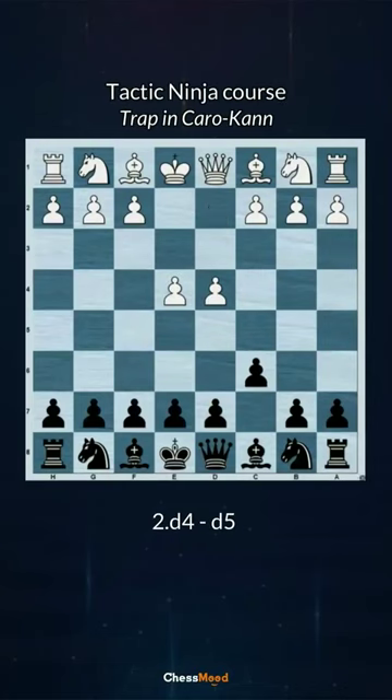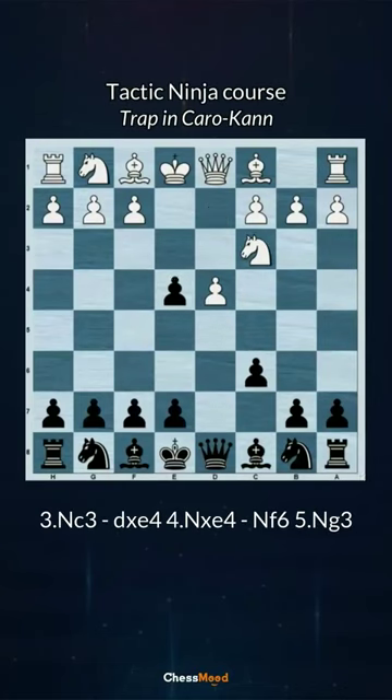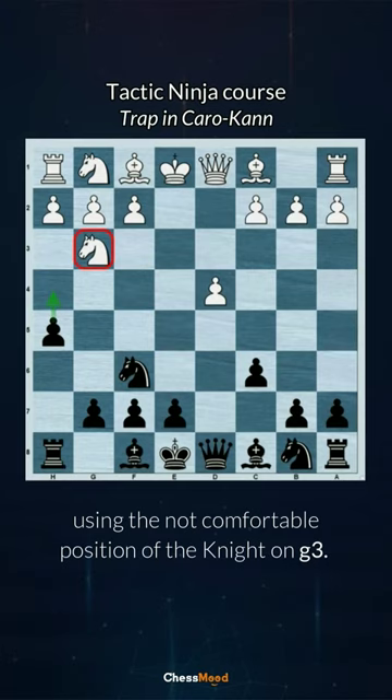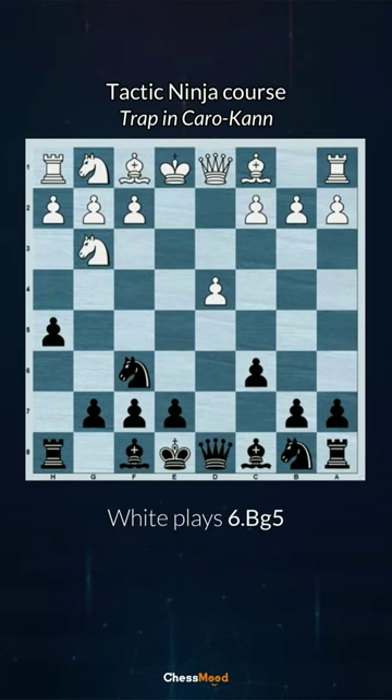e4 c6 d4 d5 knight c3 d5 knight e4 knight f6 knight g3 h5 — a very interesting idea to play h5, exploiting the uncomfortable position of the knight on g3. White plays bishop g5, then h4.